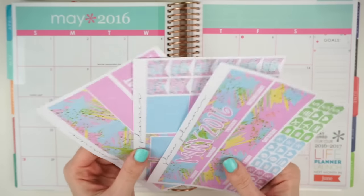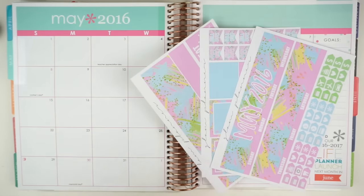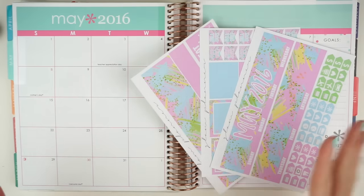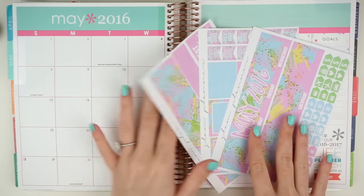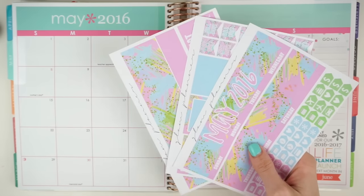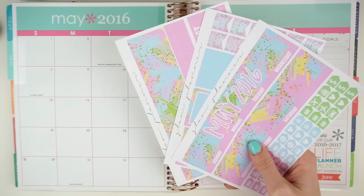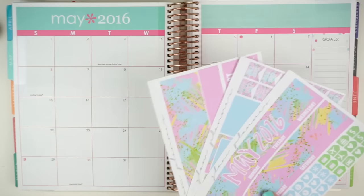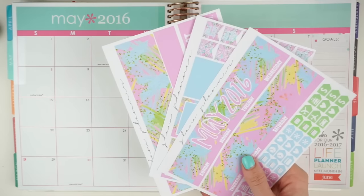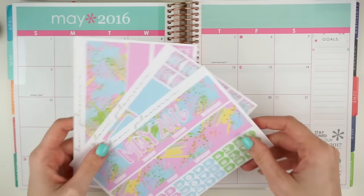I already have my May schedule pretty full with me getting married this summer. There's a lot of trips and all sorts of things that are already planned in advance, so I already kind of know what my May is going to look like. I thought I would go ahead and do this while these are still in stock. As of filming this I do have more still in stock, but I would definitely grab it right now when you're watching this video if you think you're going to want to use it for May, because I don't think they're going to stay in stock very much longer.